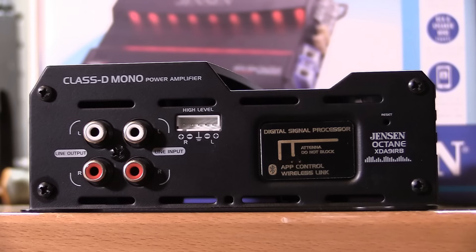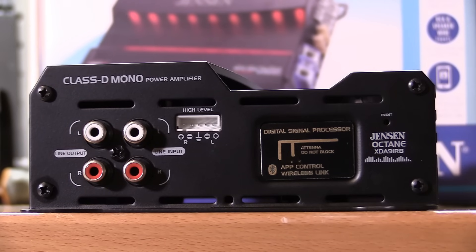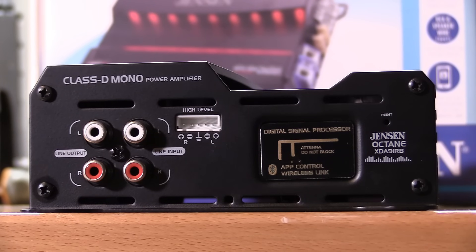Along this side of the amplifier we find our RCA inputs and outputs — just regular style, no Tiffany RCA connectors — as well as a high-level input. We also find our controller for our Bluetooth. As you can tell, there's no gain settings on the side of the amplifier or anywhere else, no low pass filtering or anything like that. That's basically controlled by a potentiometer. This is 100% Bluetooth for your settings. If you're still rocking a jitterbug or something like that, this is probably not your amp.